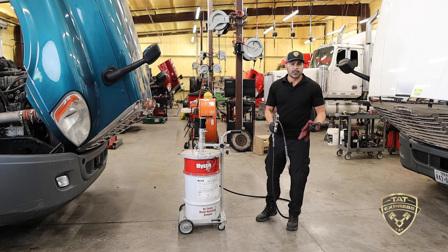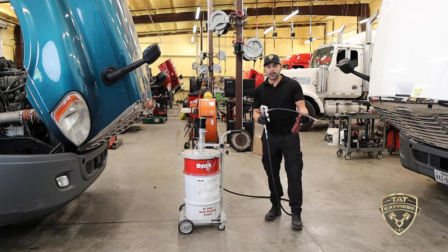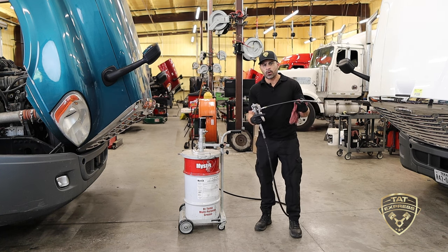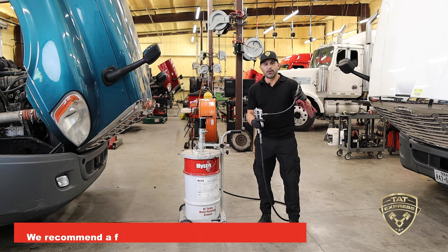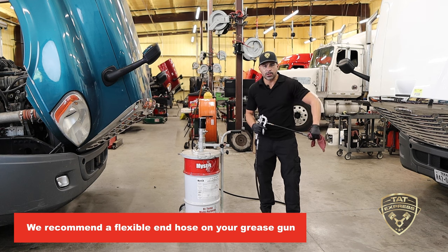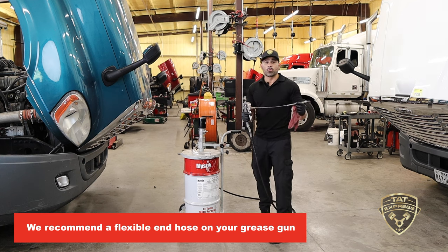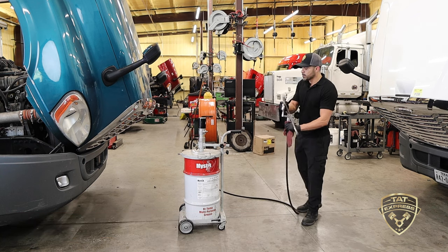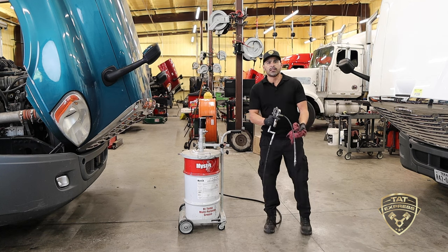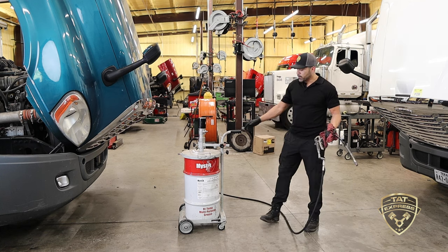There are a lot of different manufacturers of grease, but right now we're using Mystic high temp grease. As long as it's high temp, most of the time it's going to be red — that's the type of grease you're looking for. Whether it's a pneumatic, battery-operated, or manual gun, you want to have a flexible end hose. This is very important because there are some tight areas where you'll need to bend in and get the hose to turn — with a rigid hose you won't be able to do that.